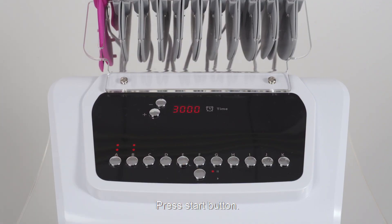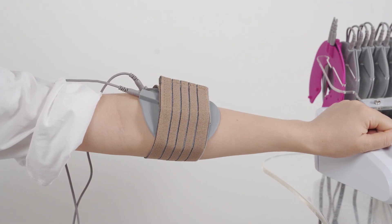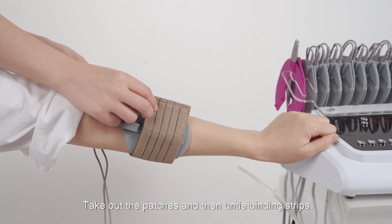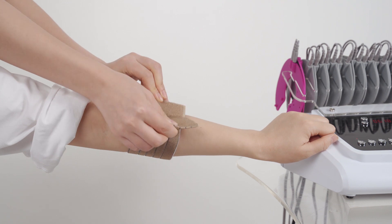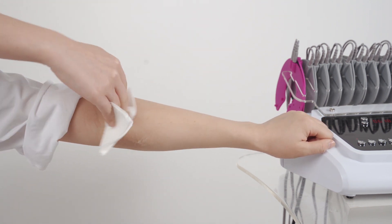Press the start button to begin treatment. Press the stop button when done. Take out the patches and then untie the binding strips. Wipe the treatment area clean.